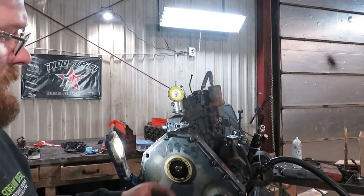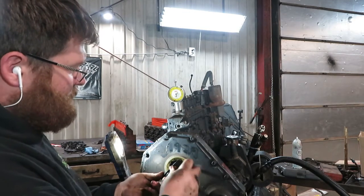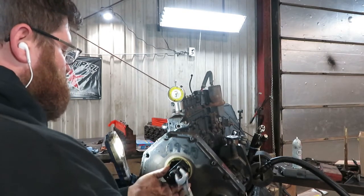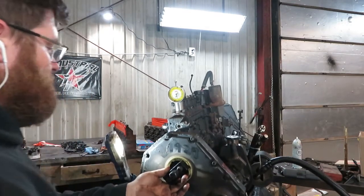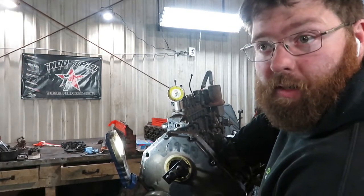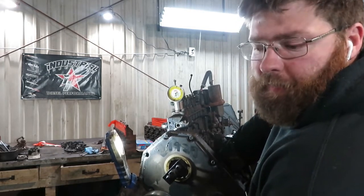Now we've got to pop the gear off the pump again. Keep an eye on your dial indicator to make sure it doesn't move when you pop it off. The gear is off and the dial indicator didn't move.